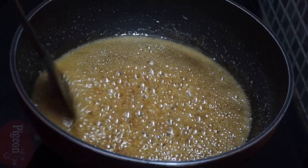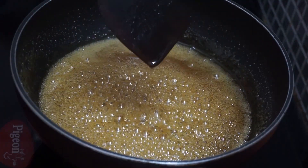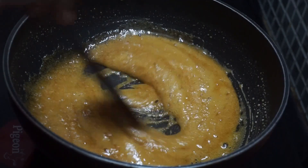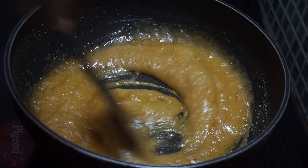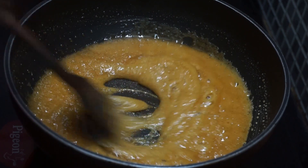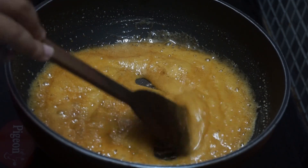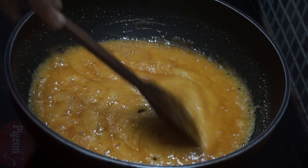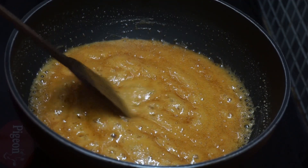The shop is ready. I am ready to put it in the bowl. I will add a little bit to the top and add it to the top.